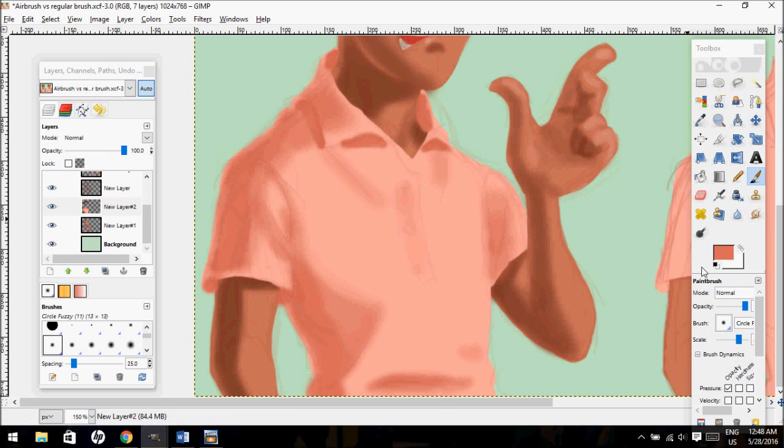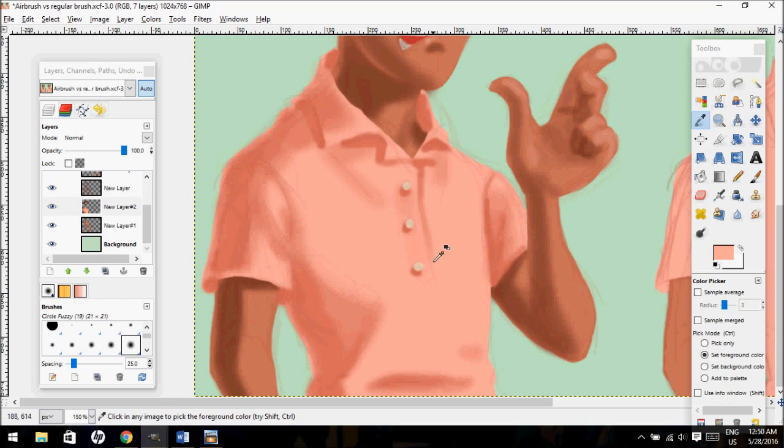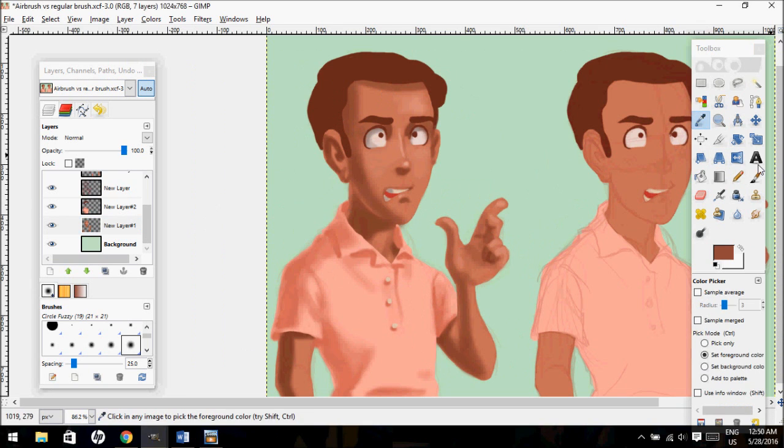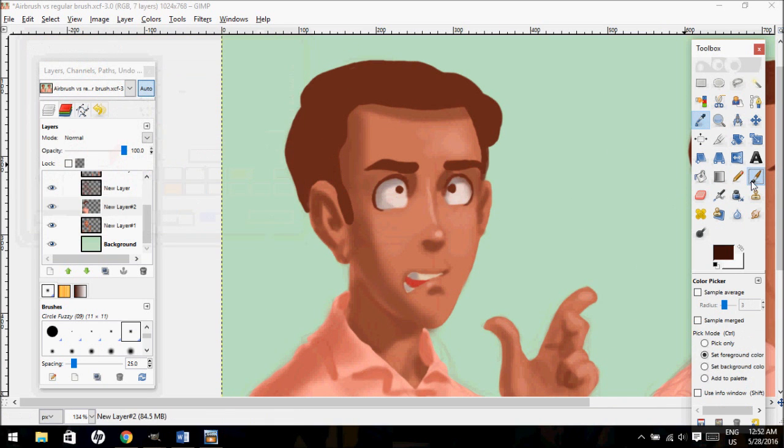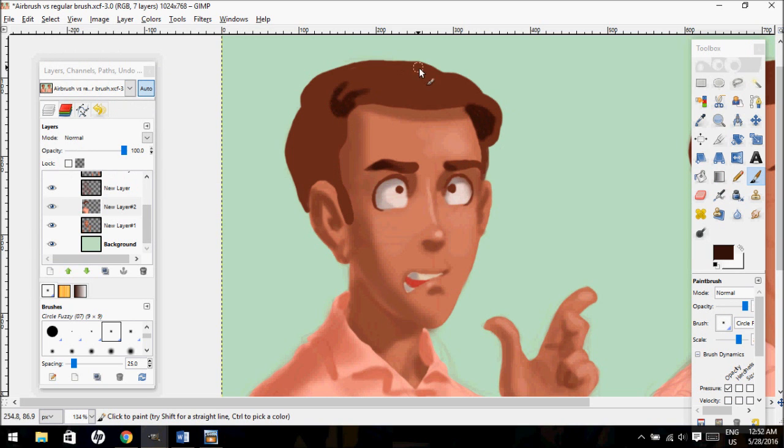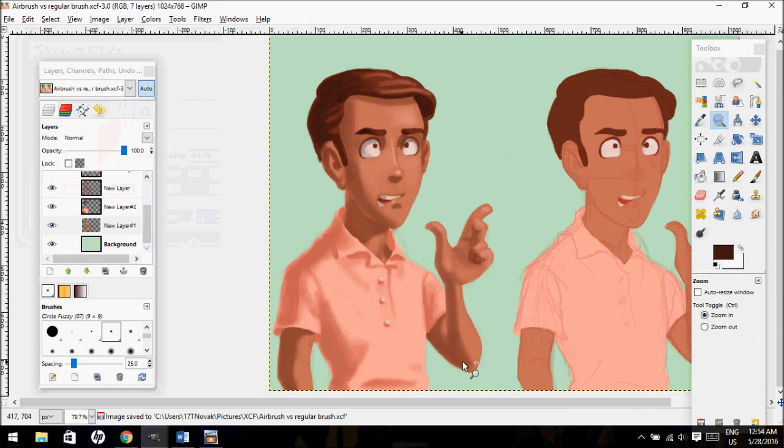The last mistake is one that I didn't demonstrate in the drawing because it would have been very time consuming, but it's probably a very common one. That's where artists will fully render one area of the drawing and just sort of leave another area very unfinished — like fully rendering out the face and hair and then not really paying much attention to the clothing or the arms. This gives a very inconsistent look to the finished drawing, making the fully rendered area look sort of detached from the area that is not fully rendered.